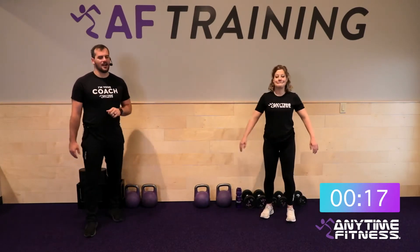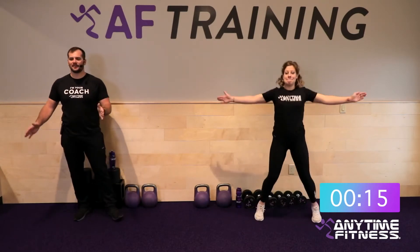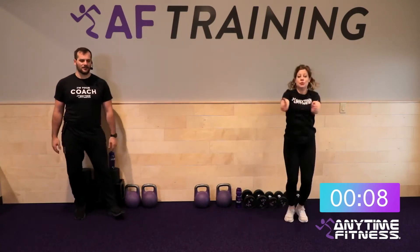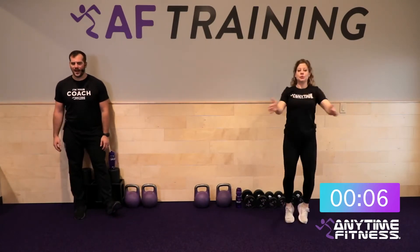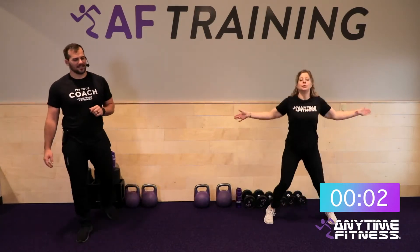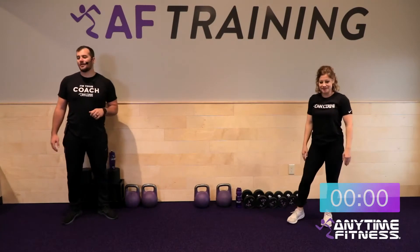Our last exercise in the warm-up is going to be some seal jacks. Hands in front, we open it up — it's kind of like a jumping jack but instead of coming up over the top of our head, we're out in front. Fifteen total reps, knock them out quick, spike the heart rate up a little bit before we get into our work today.